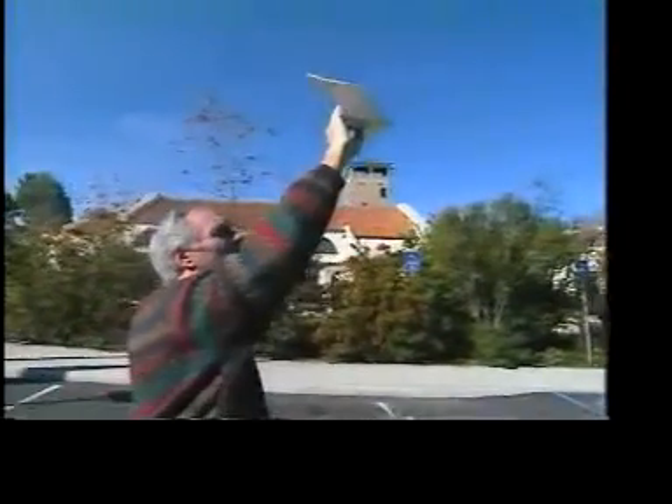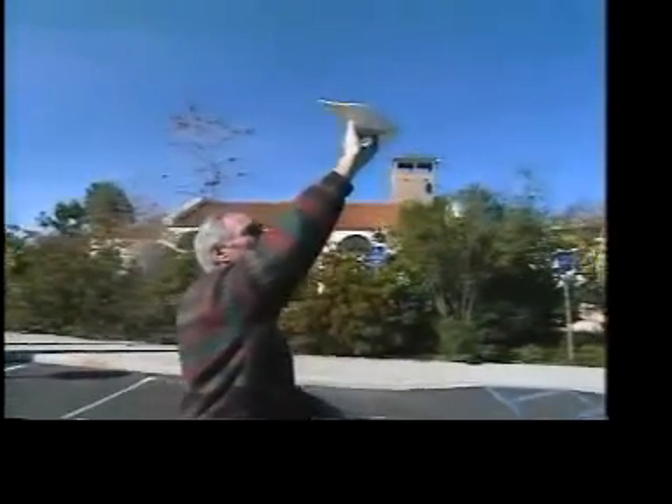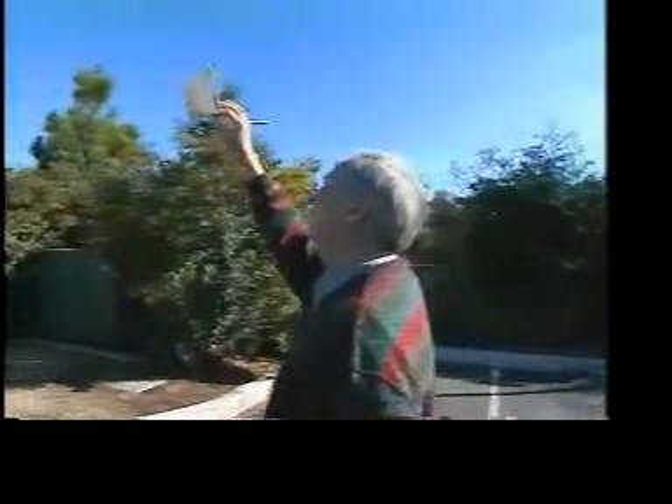I've never seen anything like that. How old were you when you invented that? Oh, 10, 11, 12, something like that. You've got to teach me how to do it. So what you need to do is you need to be moving at a walking speed before you let go of it, so that basically you don't throw it — you just let go of it and it's already flying. The launch is the most difficult part.